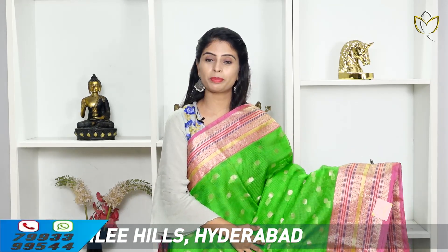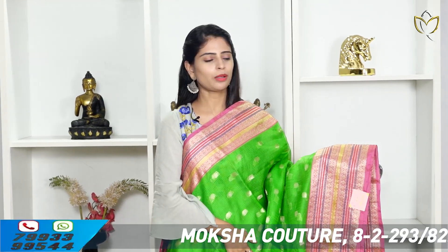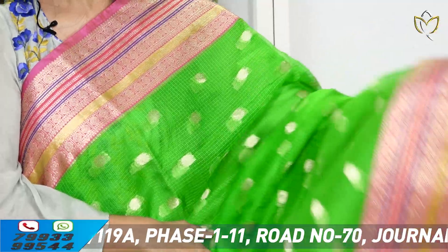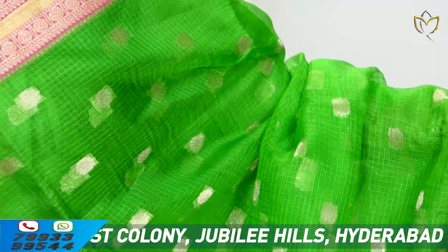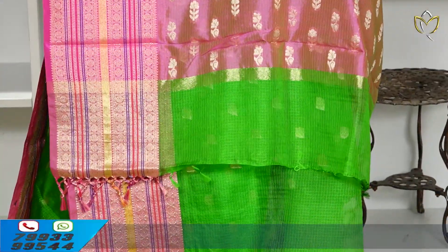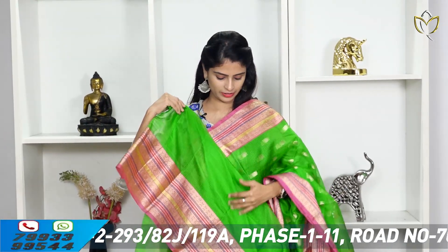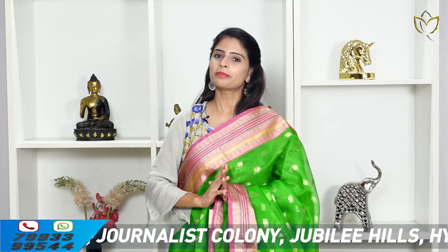The next saree is a beautiful parrot green with pink color combination. Both sides have borders — silver weaving on one side, golden weaving borders on the other. It is very good. Pink, red, blue — 2 to 3 shades with complete golden zari weaving. The body part has a checked pattern with golden floral motifs, spread out in a contrast color weaving style.